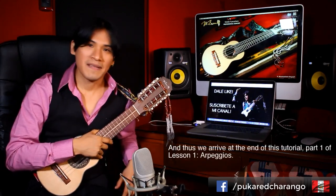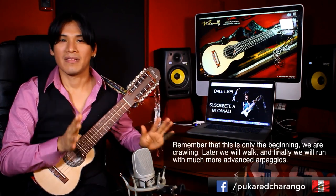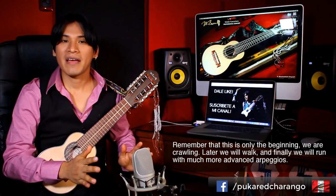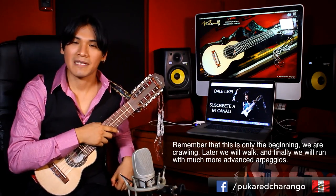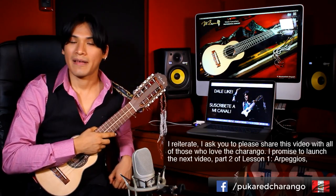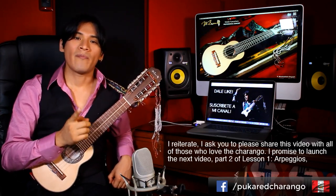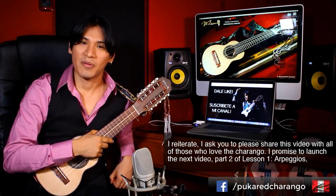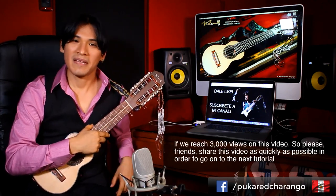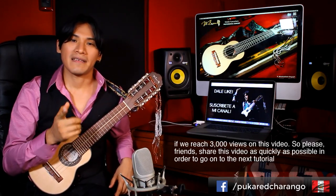And so we are at the end of this tutorial, lesson number one, arpegios, first part. Remember that we are going to move slowly — this is just the beginning — we are going to walk and then we are going to run with arpegios much more advanced. I would like to ask everyone to share this video, and I promise you to launch the next video, part 2 of lesson number one, arpegios, if we reach 3000 views in this video. So please, friends, share it as fast as possible to get the next tutorial.